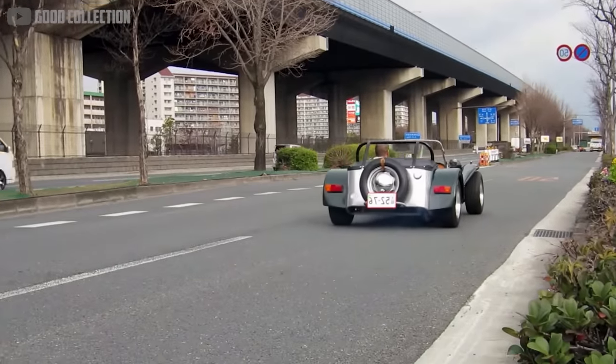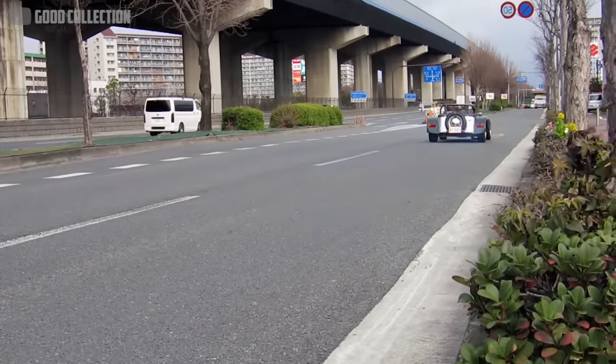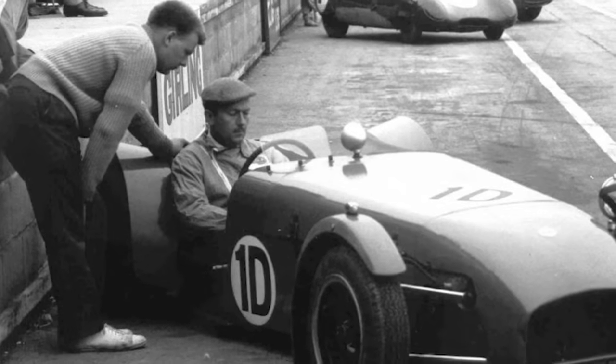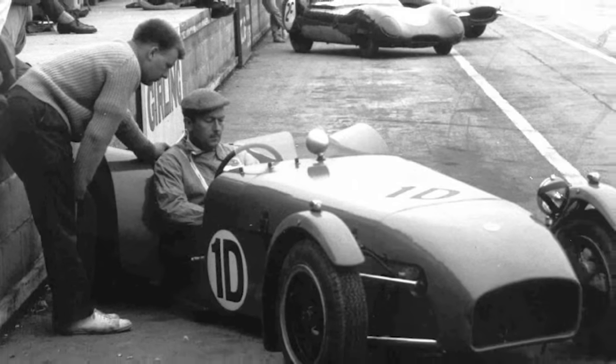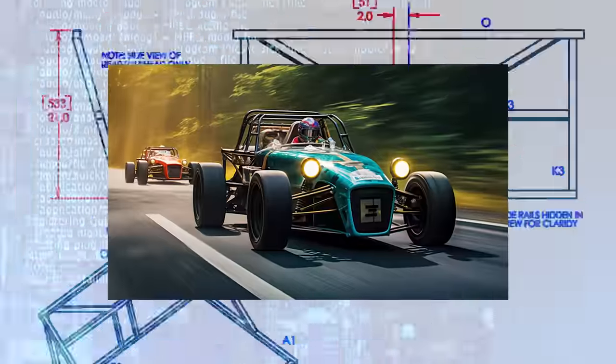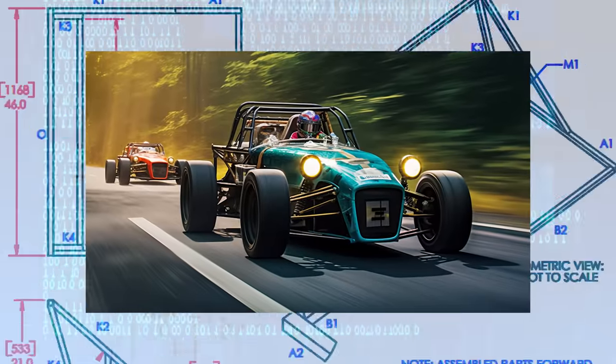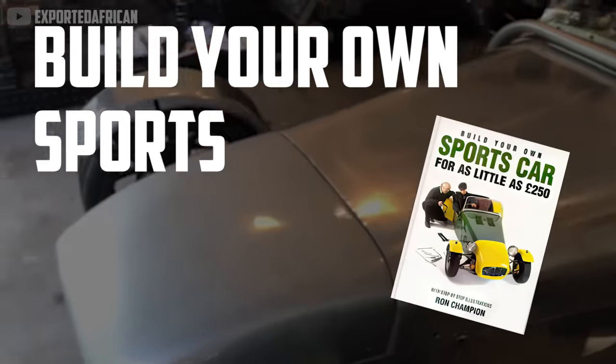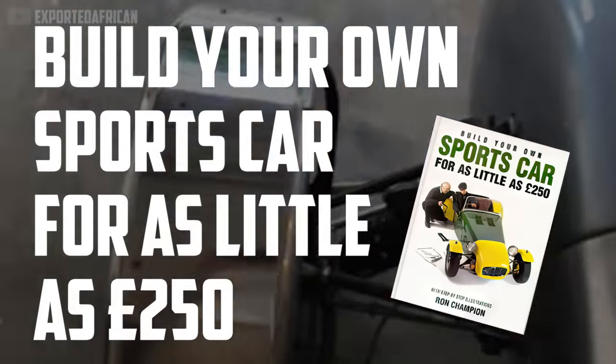That mindset — prioritizing simplicity above all else — lives on today in the Low Cost movement. If Colin Chapman was the genius behind the Lotus 7, then Ron Champion was the mastermind of Low Cost. He created the literal blueprints for the cheap supercar philosophy, which he published in his book, Build Your Own Sports Car for as Little as 250 Pounds.